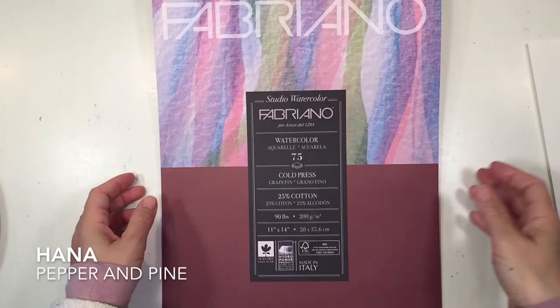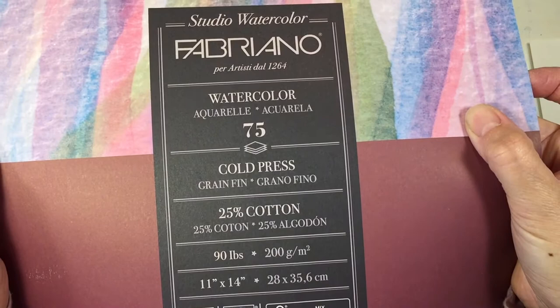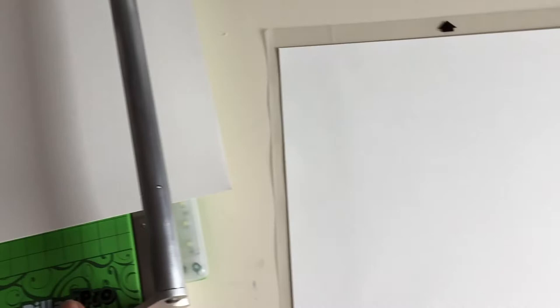Hi everybody, my name is Hannah and this is Pepper and Pine. Today I have a Monarch butterfly paper project to share with you. We are going to be using this paper by Fabriano — it is watercolor paper — and I'm going to be using it with my Silhouette Cameo in order to cut out some Monarch butterfly designs.